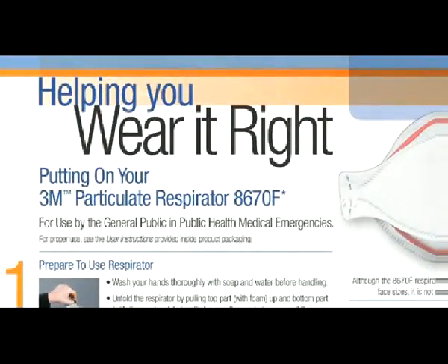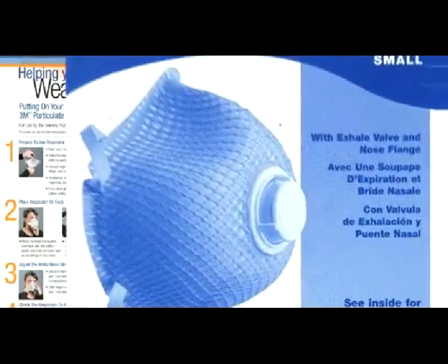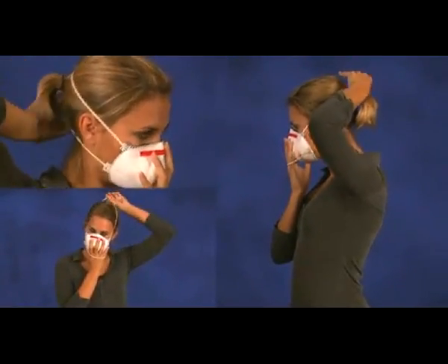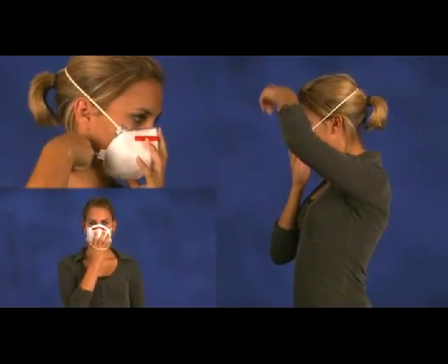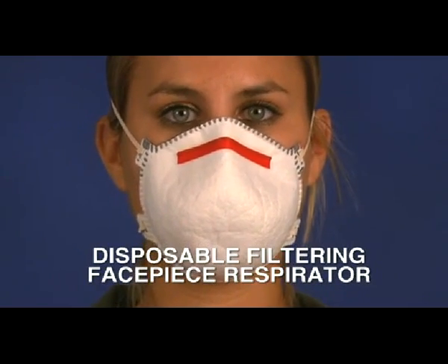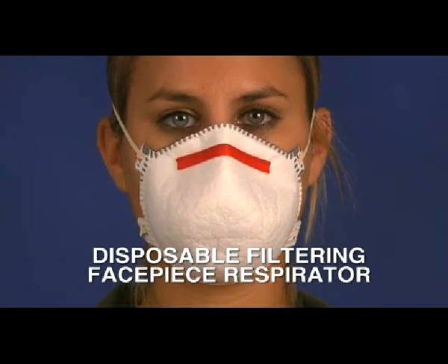Remember, always follow the respirator manufacturer's instructions for the specific respirator model that you are using. Here are some general instructions for properly donning and doffing and properly conducting a user seal check for the two most common types of respirators. Let's begin with general instructions for a disposable filtering facepiece respirator, which is often referred to as an N95 or a dust mask.